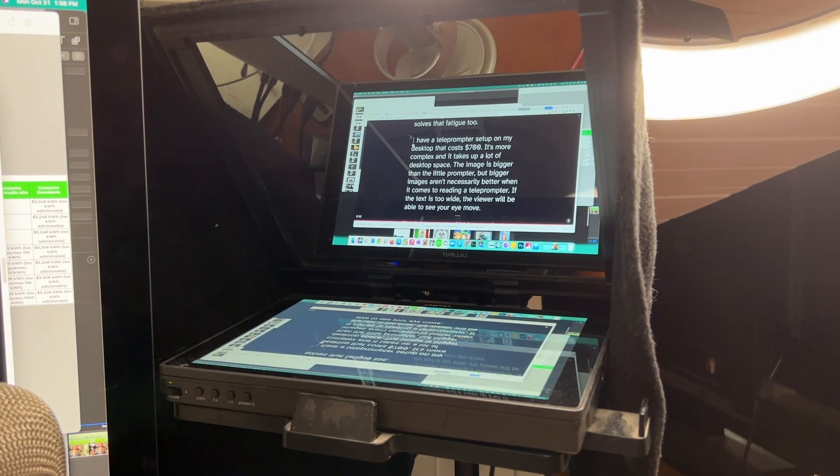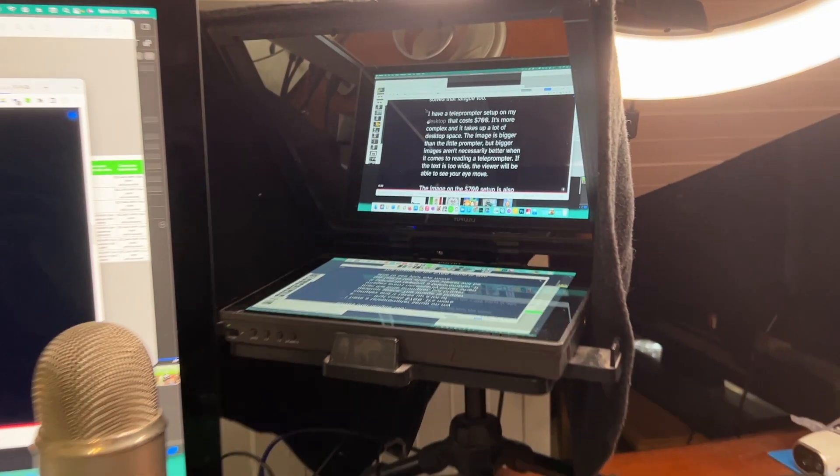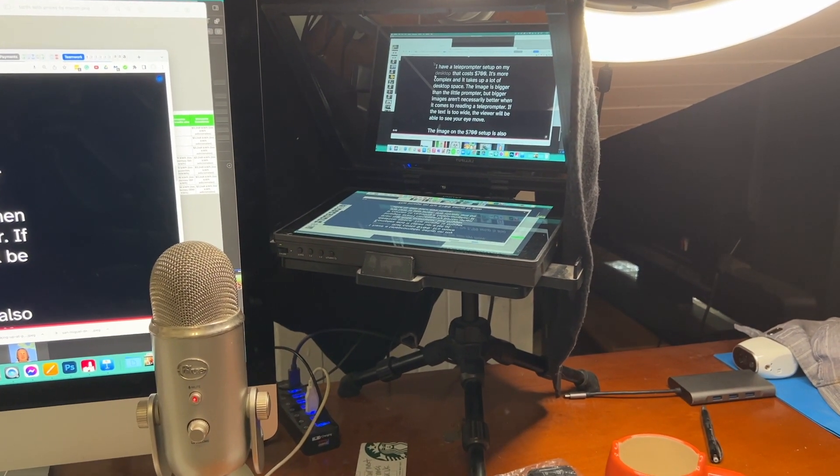I have a teleprompter setup on my desktop that costs around $700. It's more complex and it takes up a lot of desk space. The image is bigger than the Little Prompter, but bigger images aren't necessarily better when it comes to reading a teleprompter. If the text is too wide, then the viewer will be able to see your eyes move. The image on the $700 setup is also brighter, something to consider if that's important to you, and this is typically more important for video calls than it is for reading scripts.